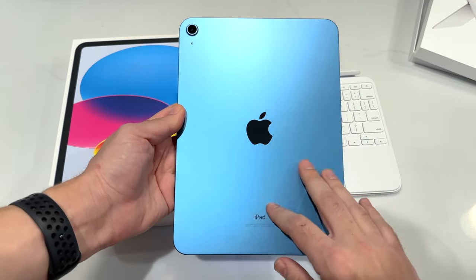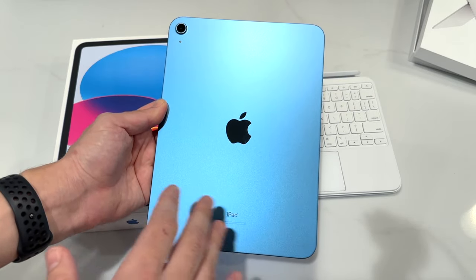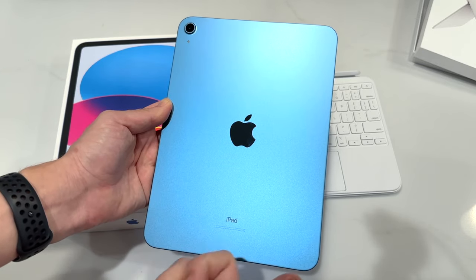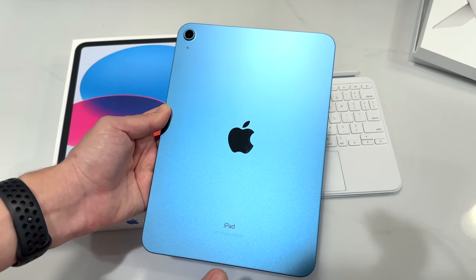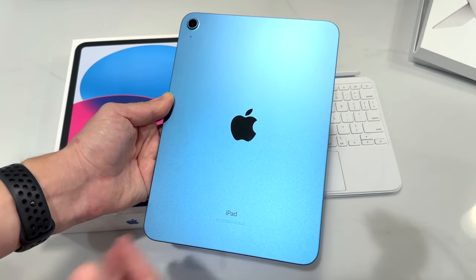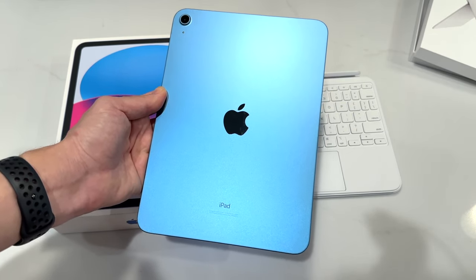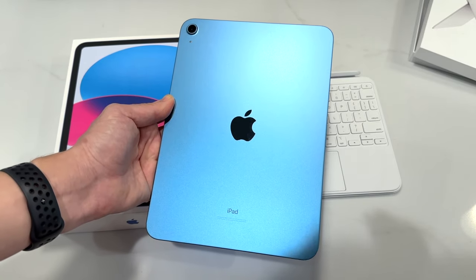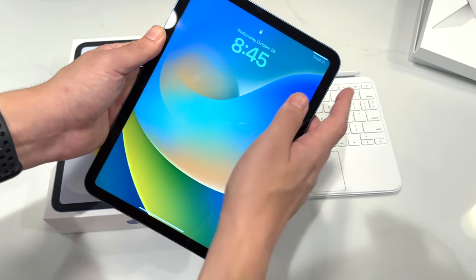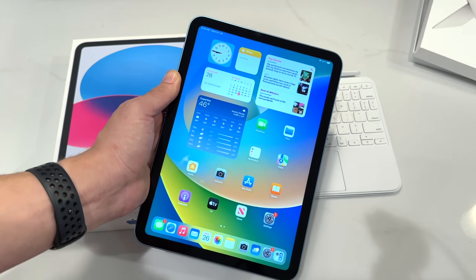That's going to wrap it up here for me with the iPad 10th generation unboxing and first impressions. I will give you a full review soon. This one is not giving you the fastest chip — it's an A14 that came out with the iPhone 12 series — but iPads last and last and last, and I'm not concerned at all. I'm pretty sure this can still go four or five years easily. If you want a little more power, just get the iPad Air. But if you want to save the most and get the best deal for the most modern-looking iPad at the cheapest price, this is the iPad for you.